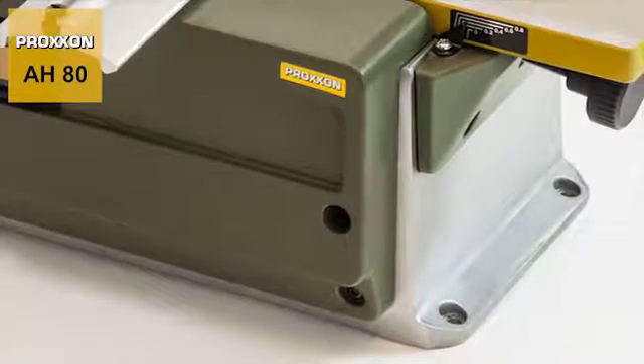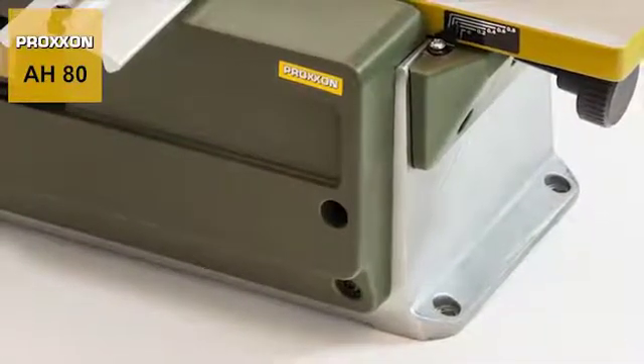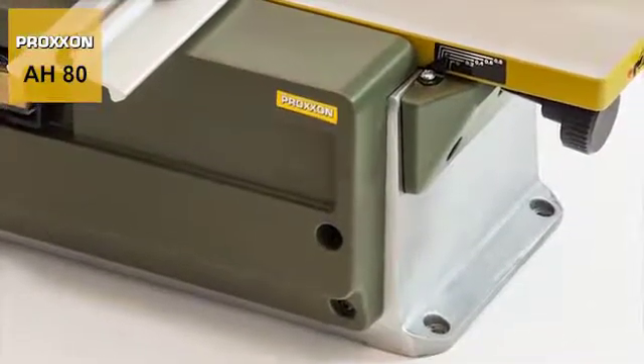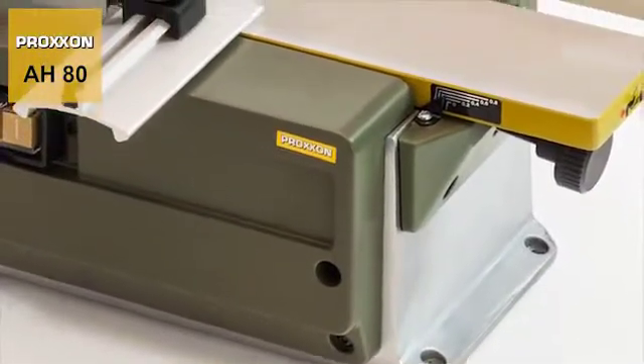The robust solid die cast aluminium construction provides the perfect basis for holding the bladeshaft as well as the drive and adjusting mechanisms for the unit's receiving table.